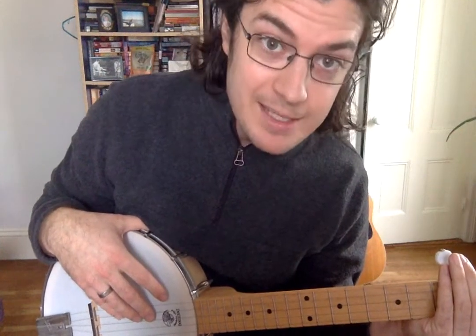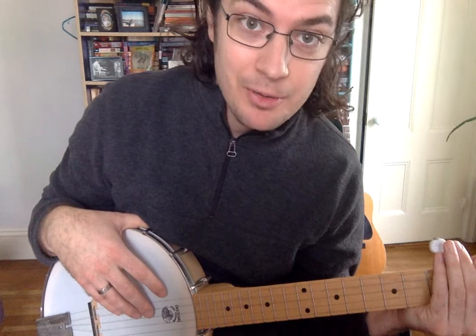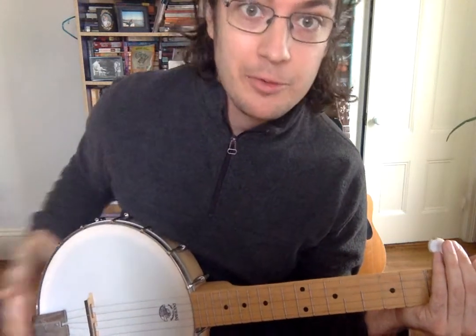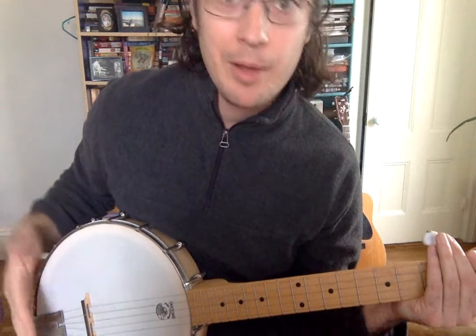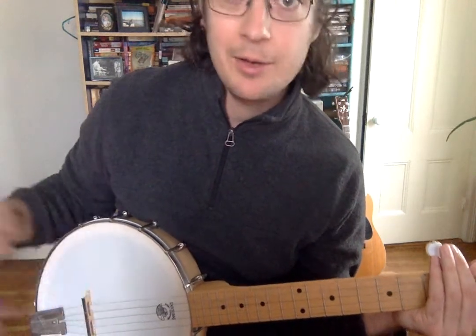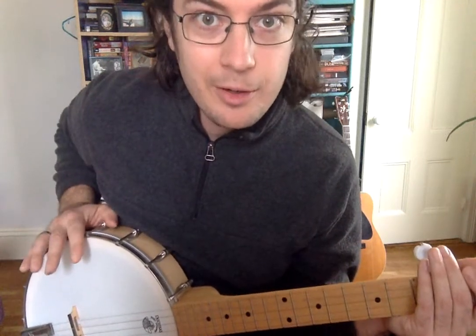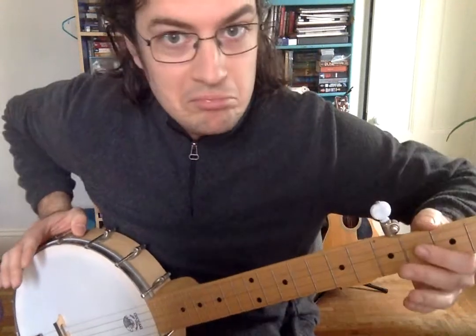Hello Mary! I realized that last time I never talked about the parts of the banjo, and it actually is really helpful to know the names of the parts so that when we're talking about how to play it, I can tell you things like 'put your right hand over the bridge.' So I'm going to tell you what all the parts are so that you can know that for the future.